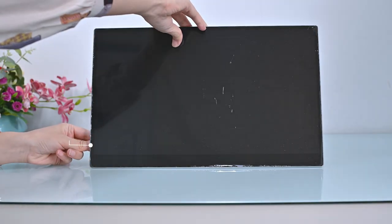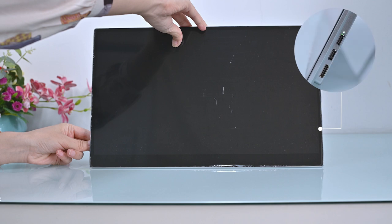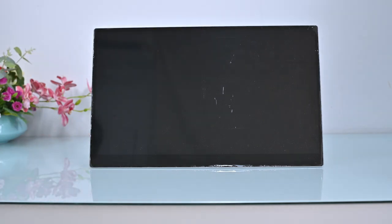To turn on the monitor, just press the left dial button once and the right power light will illuminate. Then wait a few seconds and the screen will turn on and show blue.